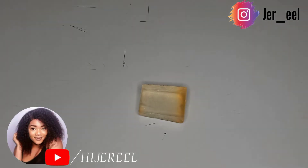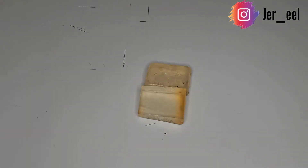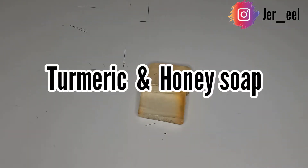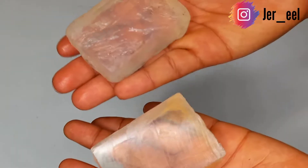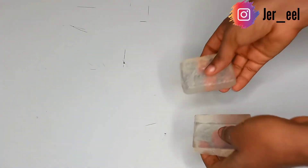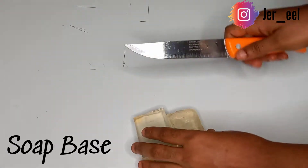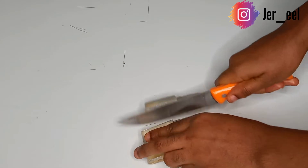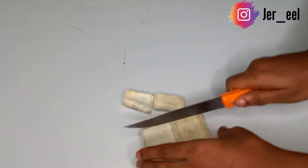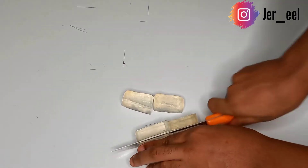Hello guys, welcome back to the channel. In today's video I'll be making a turmeric and honey soap. This is the soap base I'll be using — a glycerin soap base. You can use goat milk soap base, but I just have my glycerin soap base. I'm going to go ahead and chop this soap base into pieces because we are going to melt it.